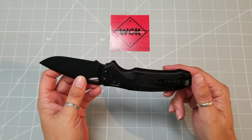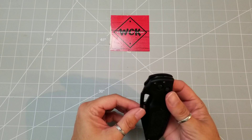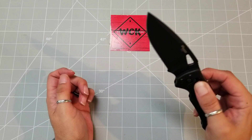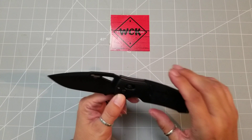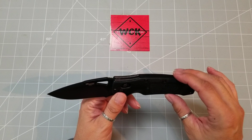You have a black Cerakote finish on this. As you can see here, you have the Able Lock, which is nice because you can flick it out. I was actually having a hard time with this one because it was kind of stiff — it is new, and sometimes when they're newer or larger I do have a hard time because my hands are not that big.